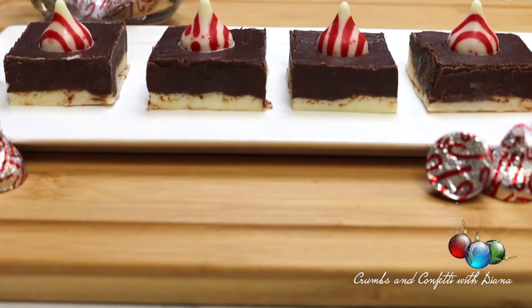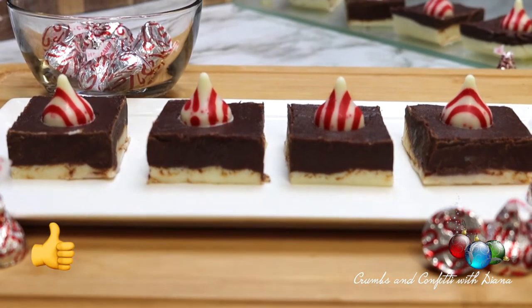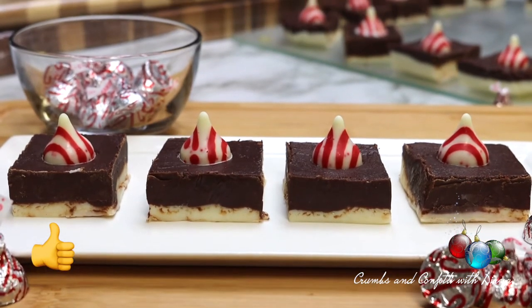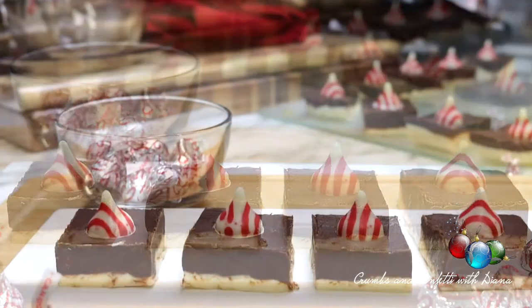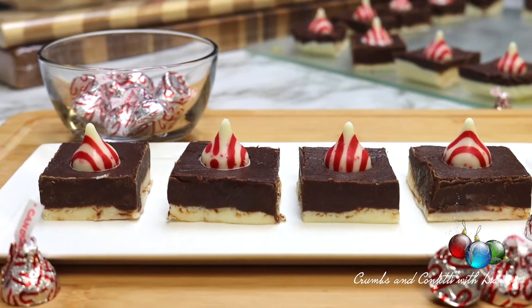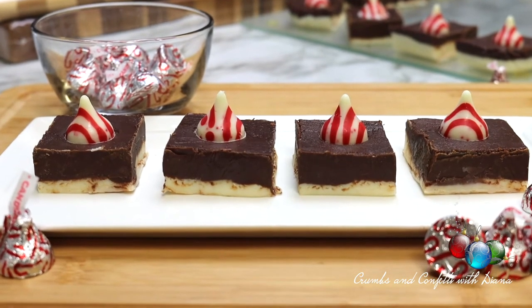If you liked this video, please give it a thumbs up, and if you're not subscribed yet, please do so before you go and turn on all notifications to get notified the moment a new recipe goes live. Thank you all for joining me today and until next time, take care of yourself and each other.